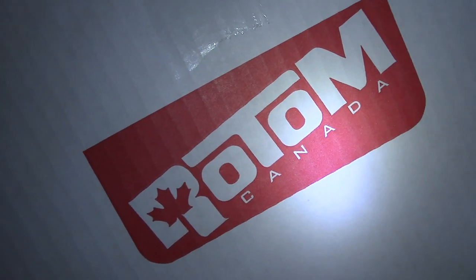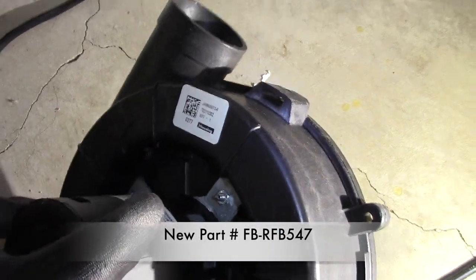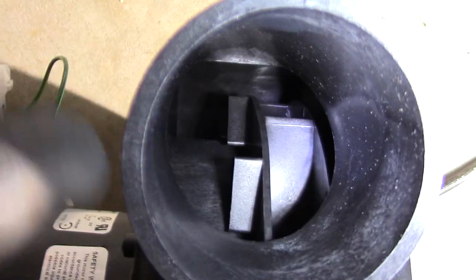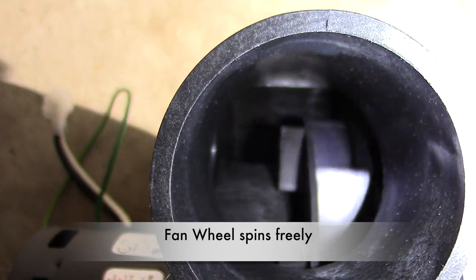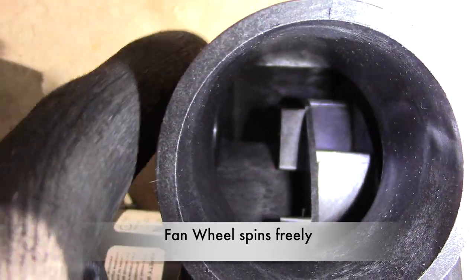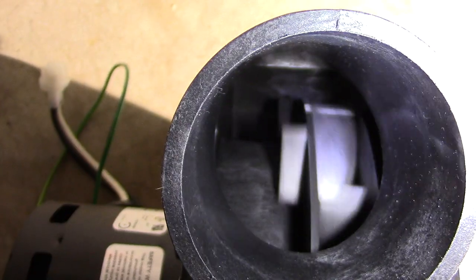Now let's take a look at the new motor I just bought — about 250 Canadian. Notice the fan wheel of this new motor. Big difference, eh? It spins freely.